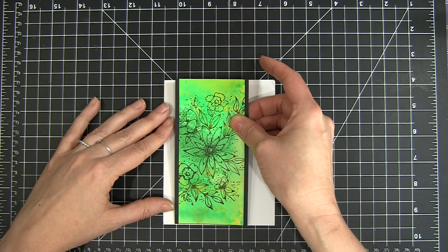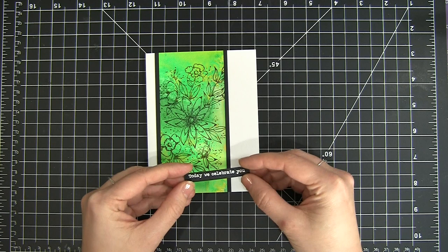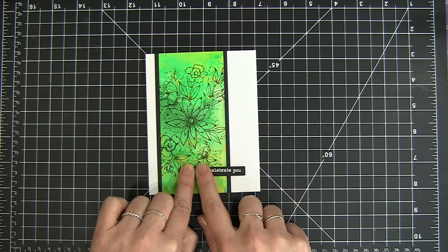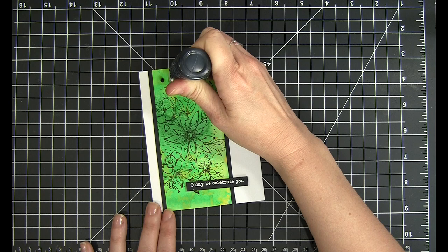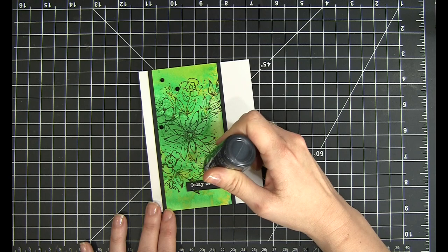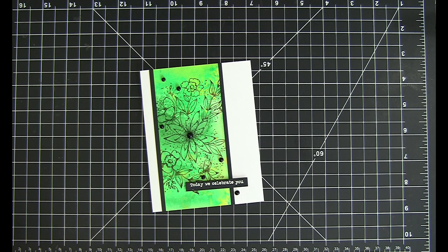Now I'm matting it on some black cardstock — I like the way it helps it pop against the white of the card base. Then I'm going to trim off the top just to make sure it's all even. I have my sentiment stamped in white on black cardstock and I'm just going to pop that down at the bottom of my card. To finish everything off, I'm going to add a few Nuvo drops in black. I like to work in odd numbers, so I'm working in three at the top and three at the bottom — that gives me six, so I need one more to make it odd. I'm just going to use the center of that flower and make a nice big Nuvo drop.